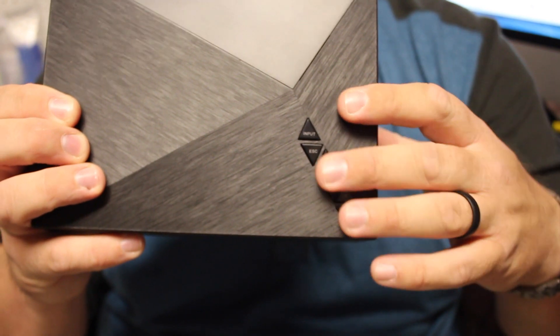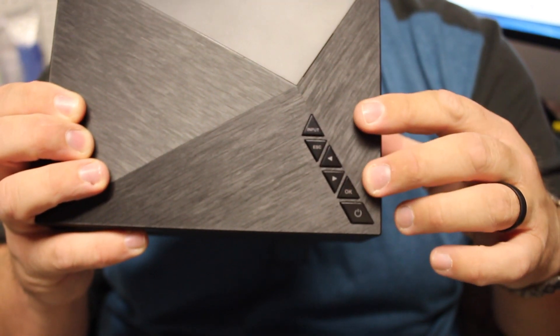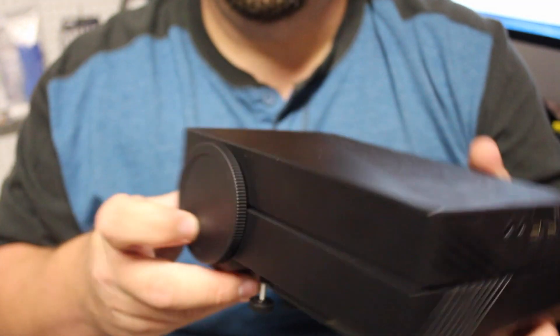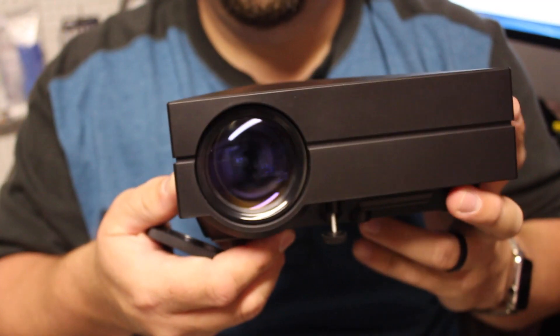The overall design of this is very nice. It's predominantly plastic with a nice texture on the top — it feels really good holding it in your hands. It's going to look good mounted somewhere in your room. It's not very large, not bulky, and not ugly.